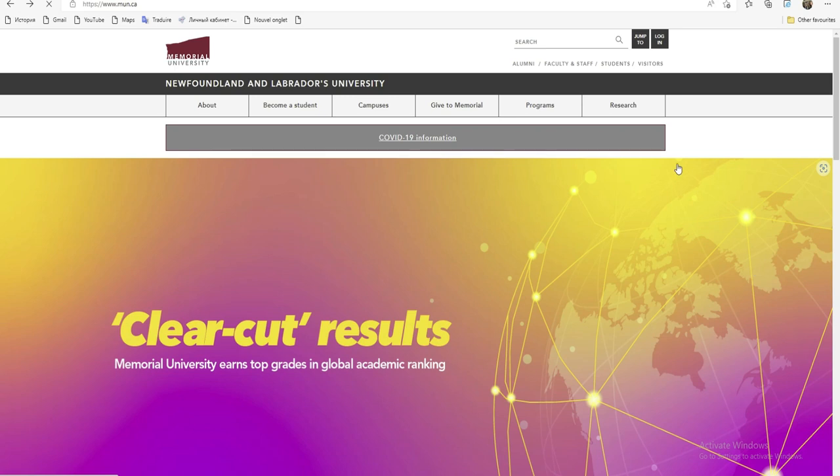Je vais vous faire cette vidéo pour que ceux qui sont vraiment intéressés puissent au moins postuler. Comme vous voyez, ça c'est une bourse interne, c'est-à-dire une bourse de l'université Mémorial. Vous savez déjà que c'est une bourse du Canada. Ceux qui veulent postuler, ça sera une bonne opportunité, car il n'y a pas grand-chose à faire — vous avez juste à vous inscrire en ce qui concerne l'admission.